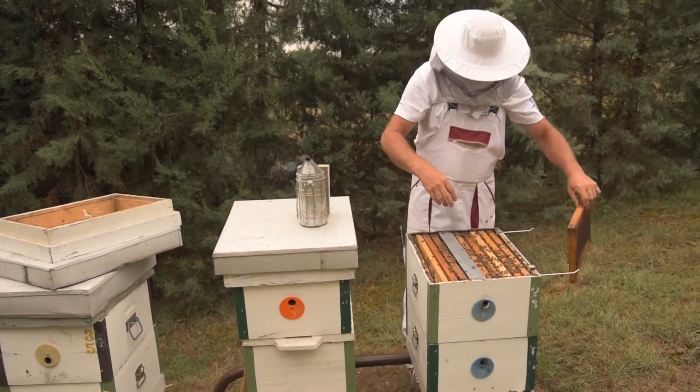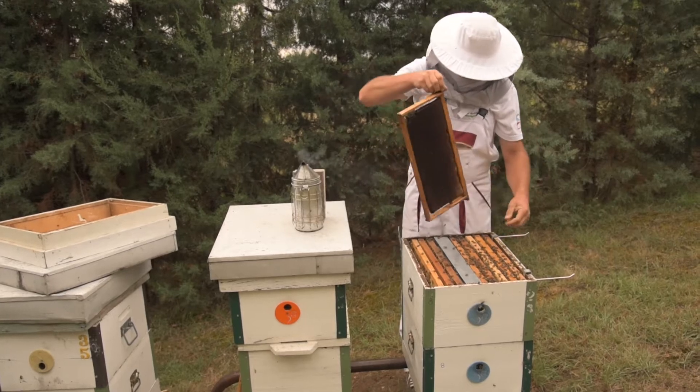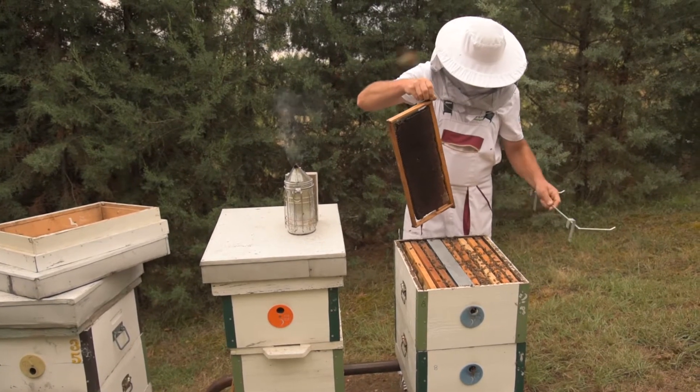It is necessary to make room in the hive for the isolator by removing one or two frames with dark, irregularly built or deformed combs.